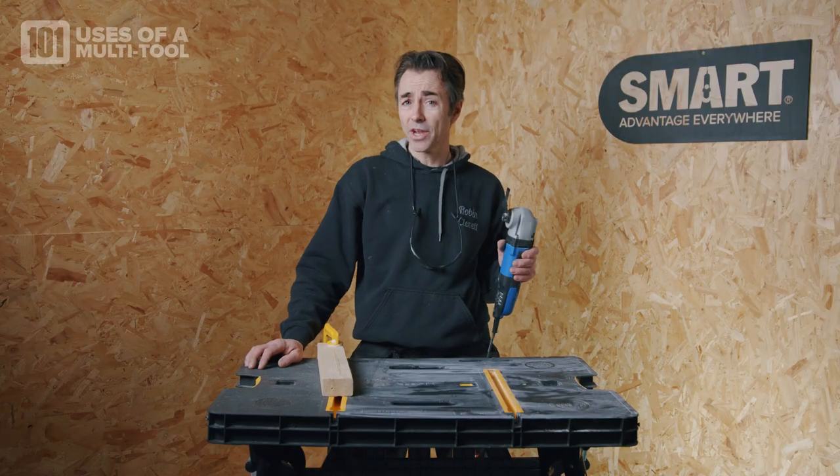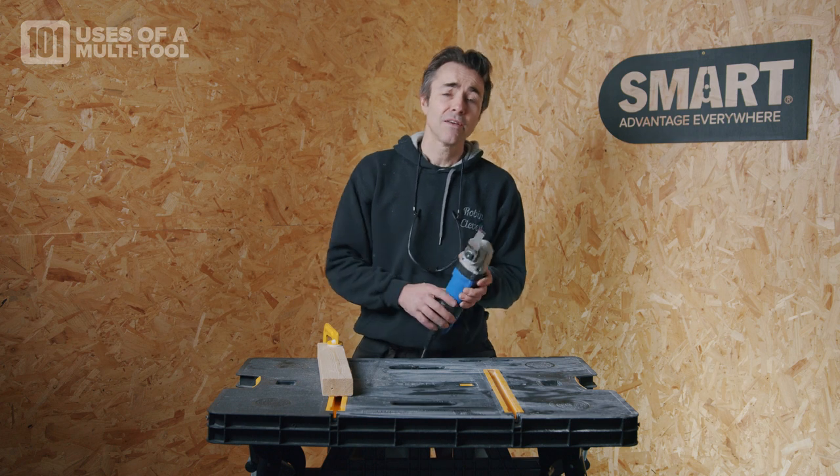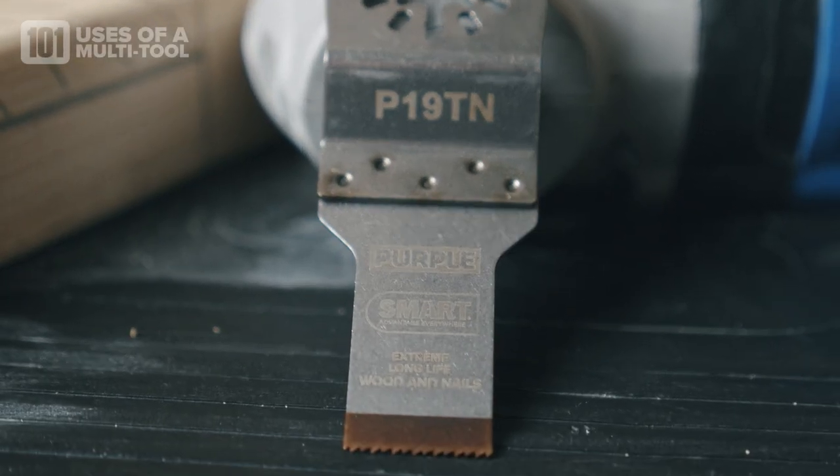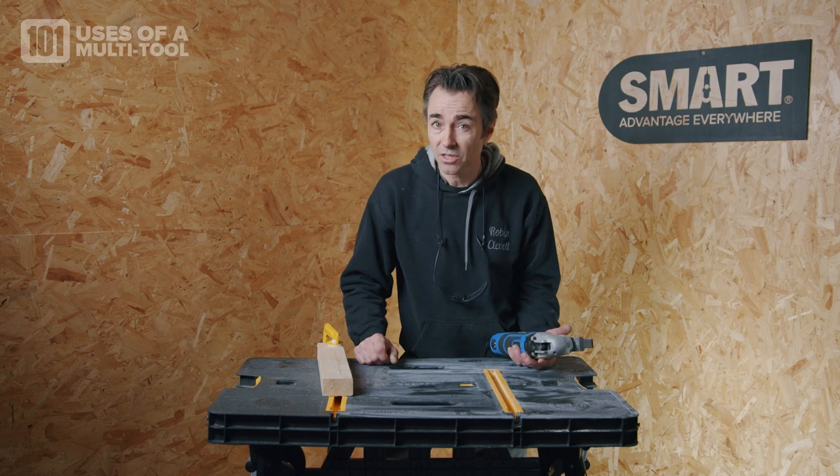I'm Robin Clevett and as part of the 101 things to do with a multi-tool, I've got a 19mm extra long life blade, part of the purple series. I'm going to do an intricate notch in this piece of wood.